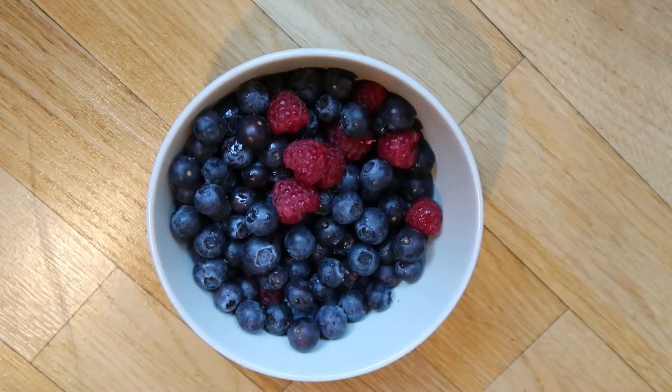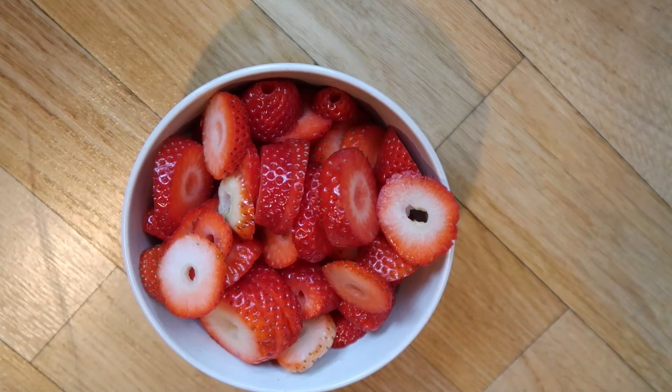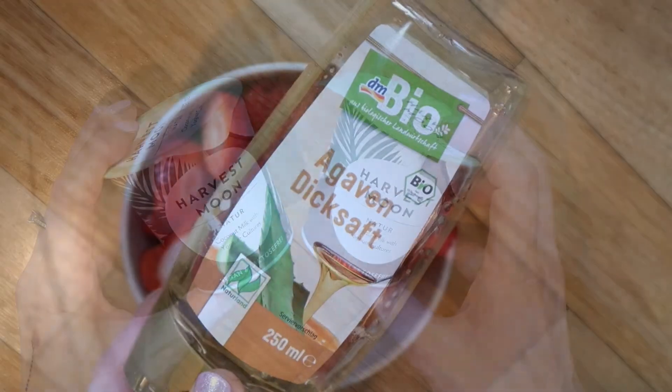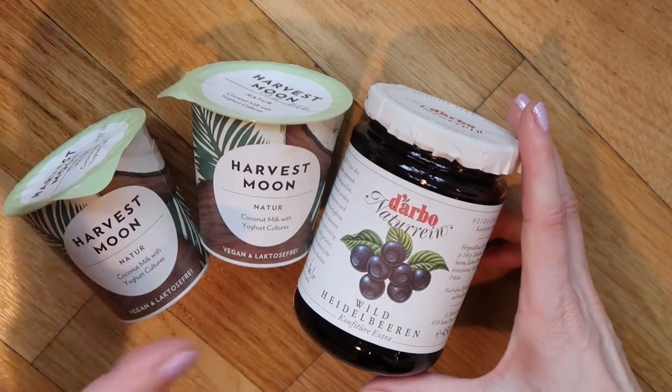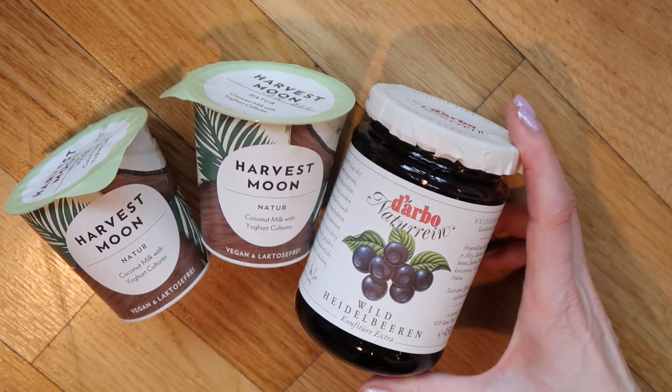For the topping, I like using fresh berries, for example blueberries and raspberries. Sometimes when they have nice strawberries, I also like buying these for my pancakes, along with coconut yogurt and agave syrup. When I don't have any fresh berries, I like using blueberry jam with coconut yogurt.